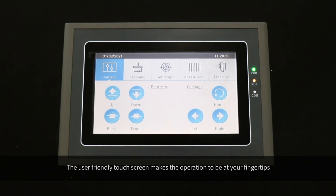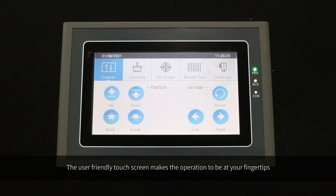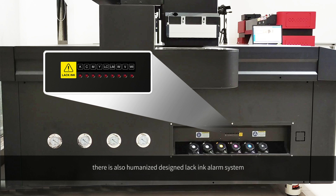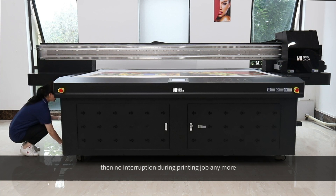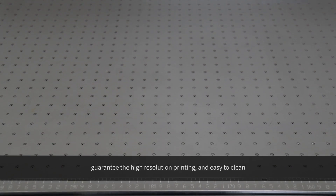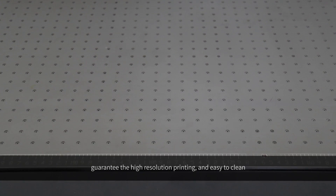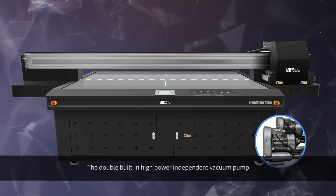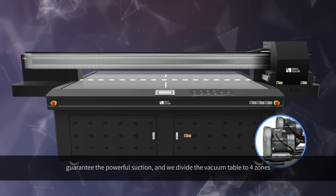The user-friendly touch screen makes operation easy and intuitive. There is also a humanized black ink alarm system — it will give an LED light signal to remind the operator to refill the ink, so there are no interruptions during the printing job. This is the high-precision oxidation-treated platform, which guarantees high-resolution printing and is easy to clean.